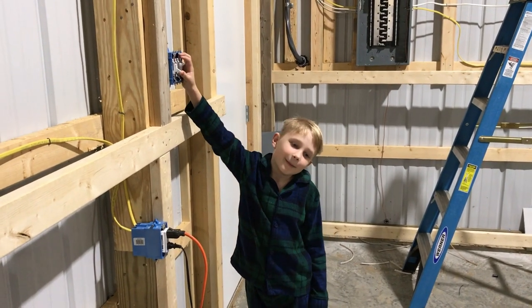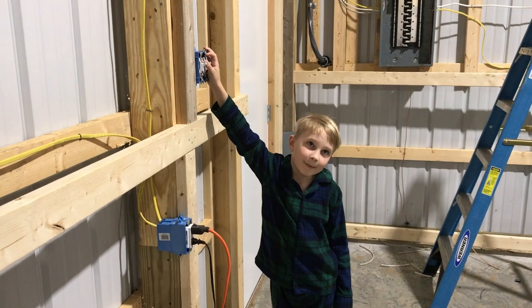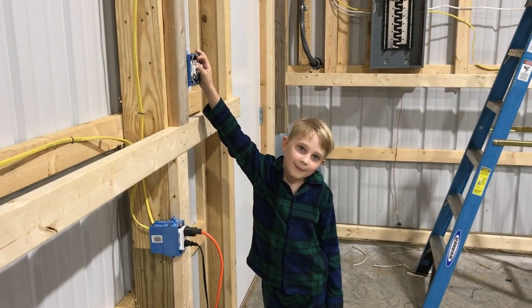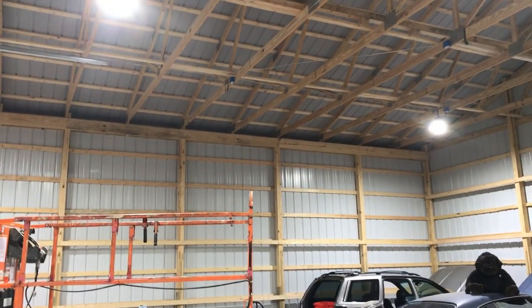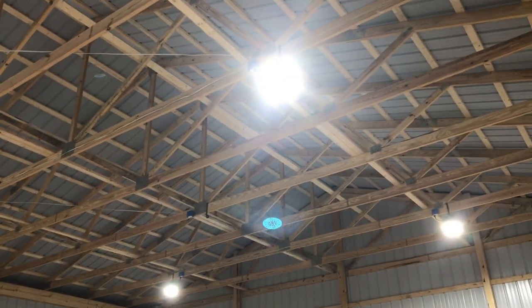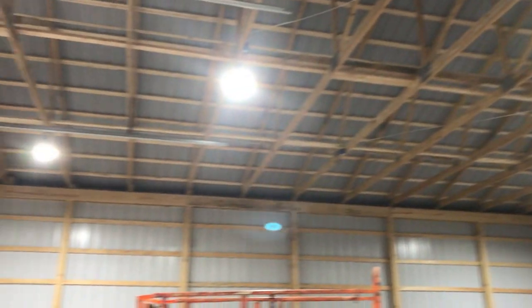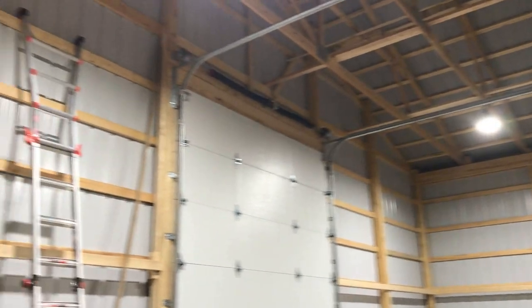Carson's going to go down and flip the switch to make sure everything works. Carson's here in his pajamas and he's going to do the honors of flipping the switch and turning those lights on. Notice that difference with just two of the lights on — there's one we just installed and three of the ones we installed earlier. What a difference it's made in this barn.